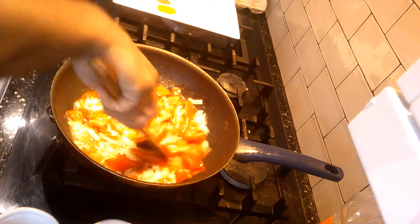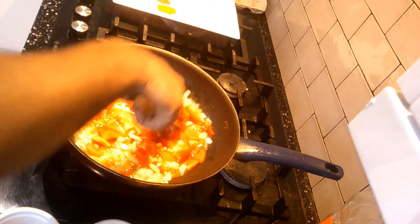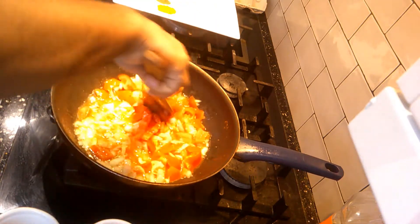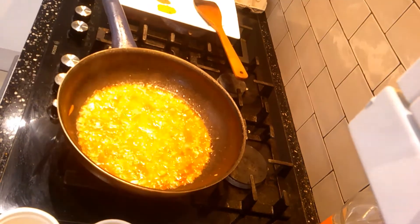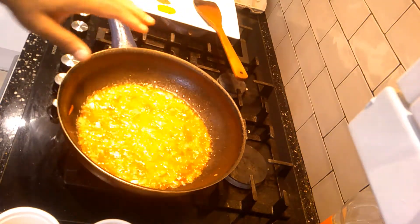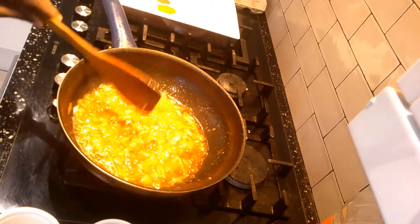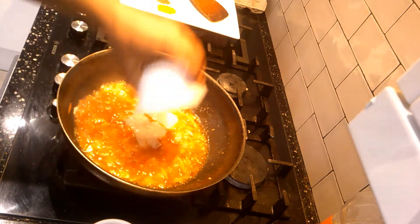Remember, we need to make a paste out of this — you know, when it gets really soft — before we add the liver kaleji in there. Just do it on a high flame at the moment because otherwise it may take long. After about five minutes, the onions, tomatoes, and garlic are soft and mixed — that's the paste we need. After that, add two tablespoon of ginger-garlic paste.